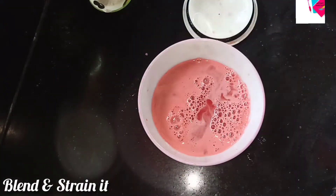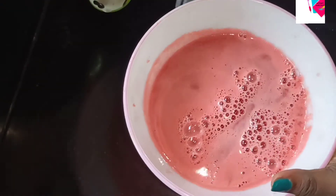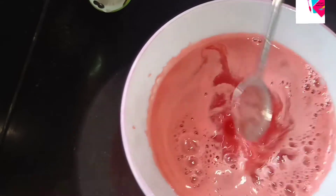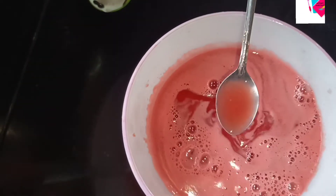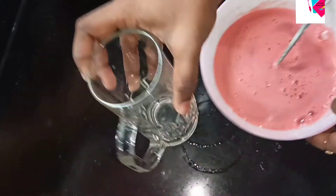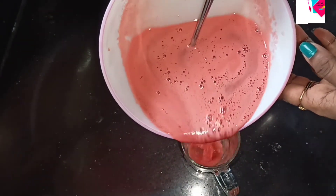Let's blend the juice together. We want to add ice cubes in here. We want to use a serving glass for this refreshing, easy, and tasty drink.